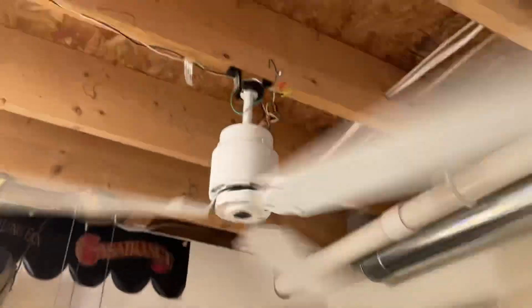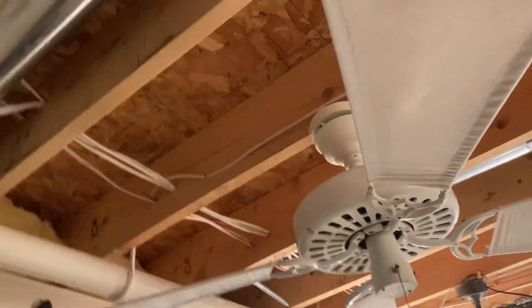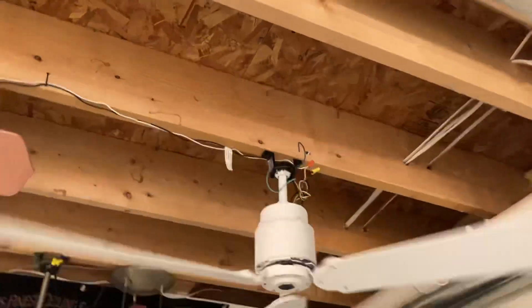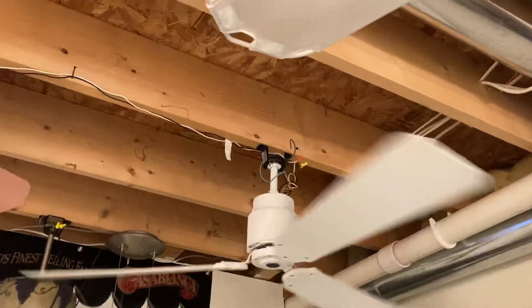It's on a ball socket right now because I didn't feel like taking down my Hunter Original to use the double claw system. These also came with like eight-foot downrods, which is super, super long.